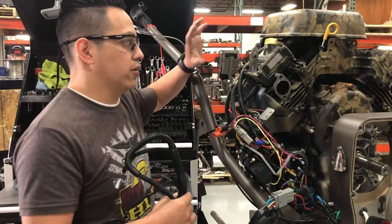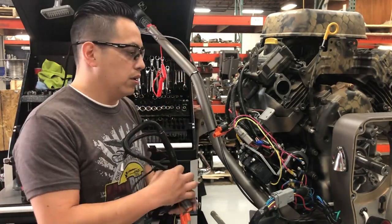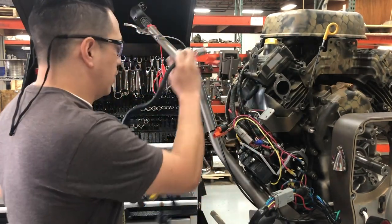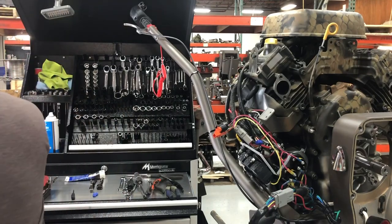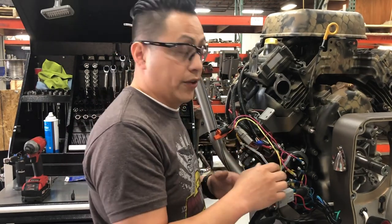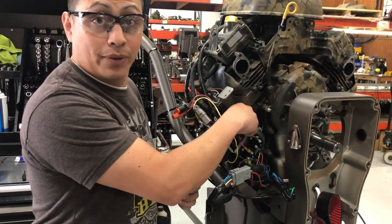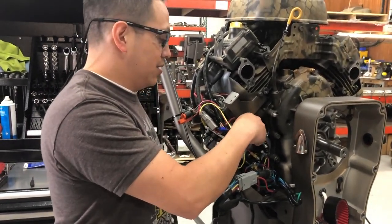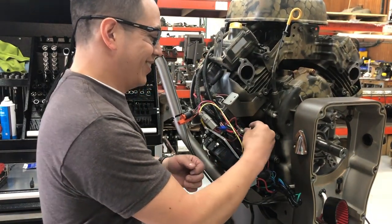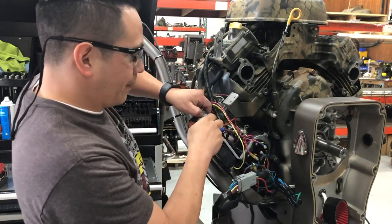Now, after you have done all your replacing on the sensors — the head temperature, all that stuff — and you are back to this spot right here, that's what I'm going to show you. First of all, you want to unplug. Obviously, you have your battery disconnected — we don't want any fires. We are going to disconnect the battery, take this off, and the handle.